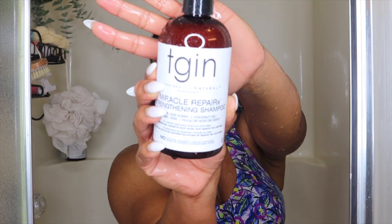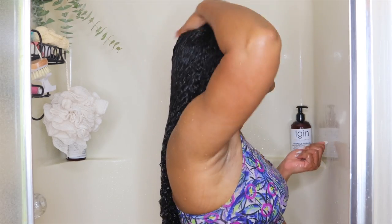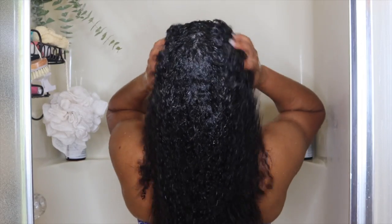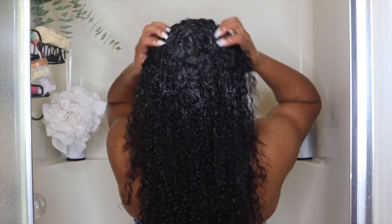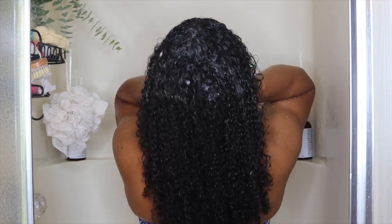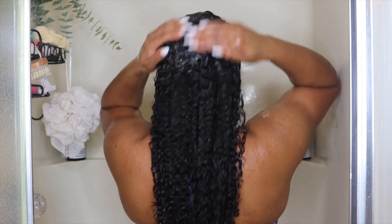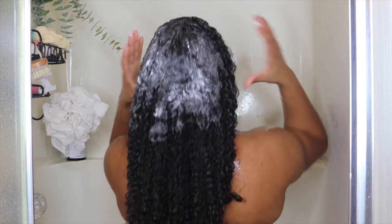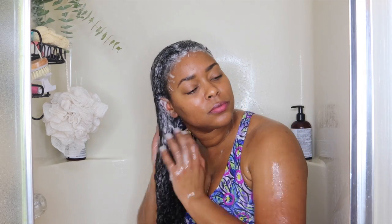First up is the Miracle Repair X Strengthening Shampoo. This entire collection is formulated with black honey and coconut oil. It's an intensive restorative shampoo that helps to reduce breakage, prevent split ends, and repairs hair damage. I'm shampooing my hair twice because it needed it. On the first lather there aren't many suds, which I'm fine with because these products don't contain any sulfates. On the second shampoo you can see a better lather. This shampoo shocked me — the texture reminds me of a gel but it's not, and my hair still feels really soft even after rinsing.